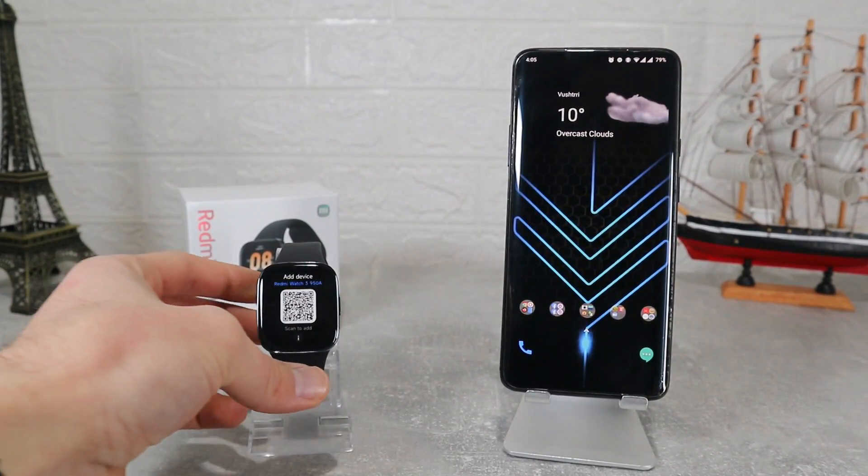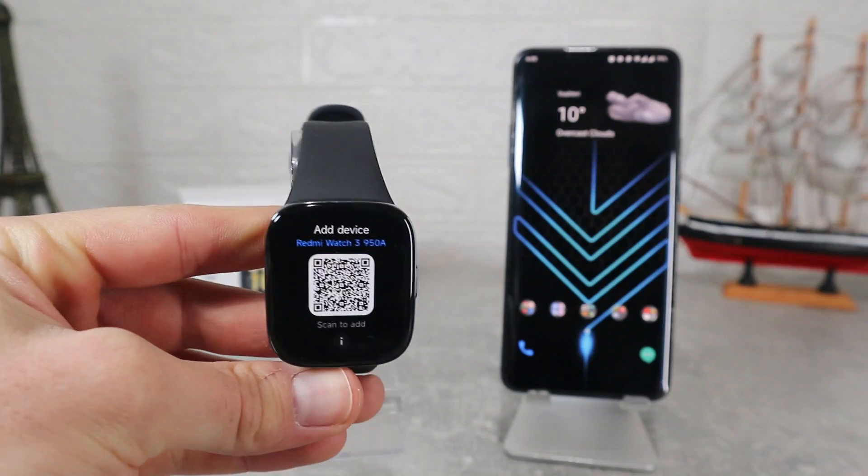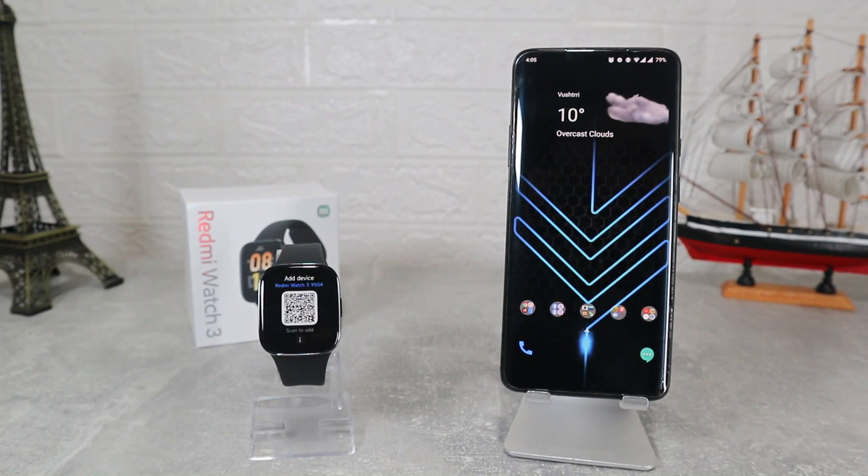Hello everyone and welcome back to New Tech. Today we're going to show you how to connect the brand new Redmi Watch 3 with Android. In this video we will include all the options that are in the app.